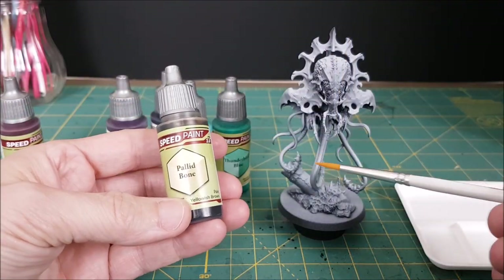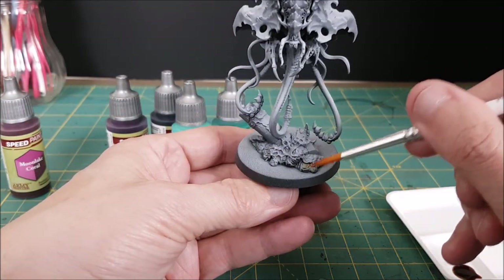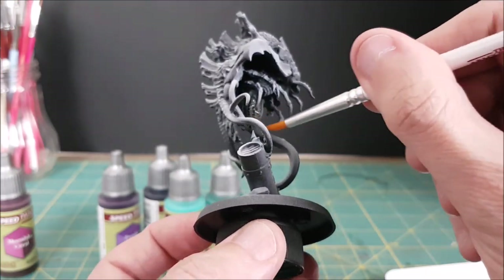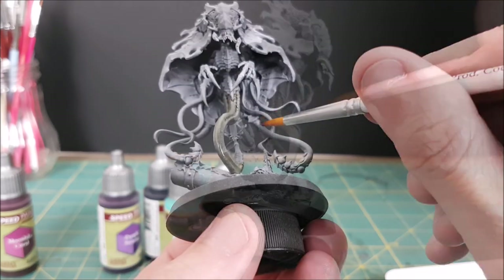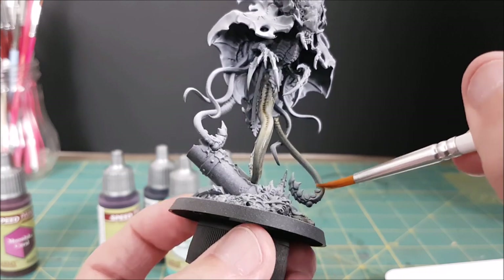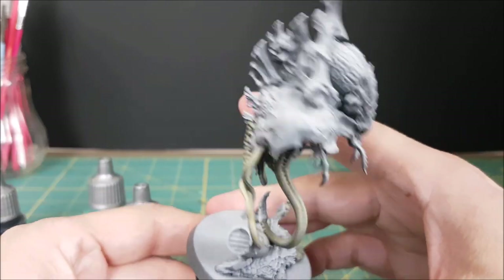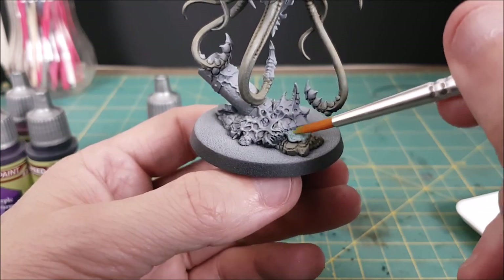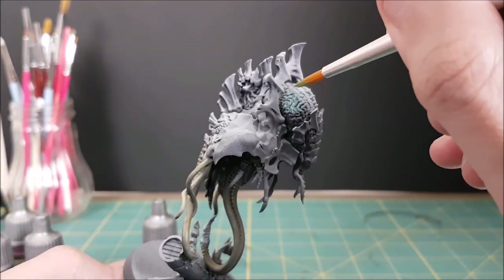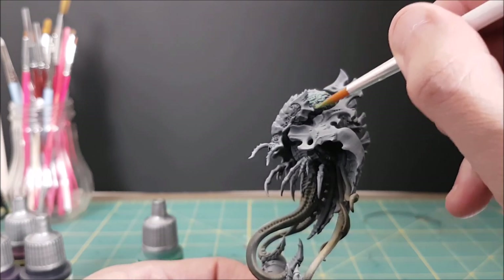Now I'm looking at a few color options for this guy, and I'm going to start off with Pallid Bone for all of the tentacles. I'm going to apply this fairly thin, because all I really want to do is tint the tentacles with a light tan color. Before I used these colors on the model, I tested them on the primed base to see how they look. Ben made a great video on using these colors, and that's how I decided which colors I was going to pick — but I wanted to double check for myself. I'll post a link at the end of this video where Ben goes through every single 2.0 color and how it looks once it's painted onto a model.